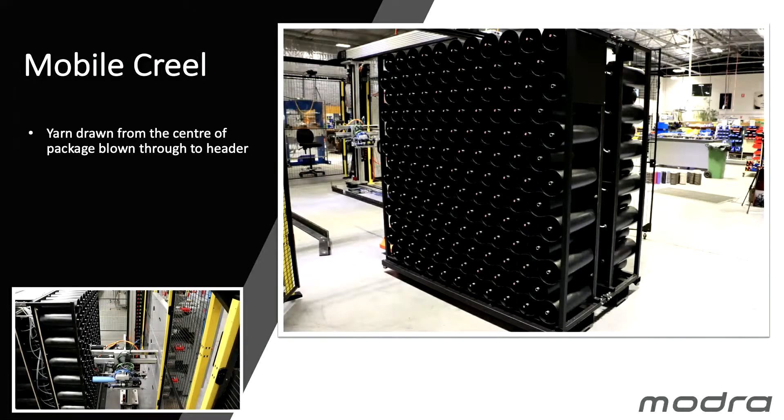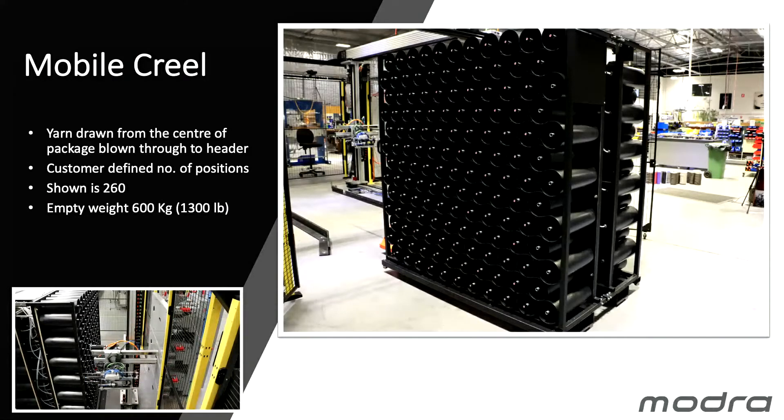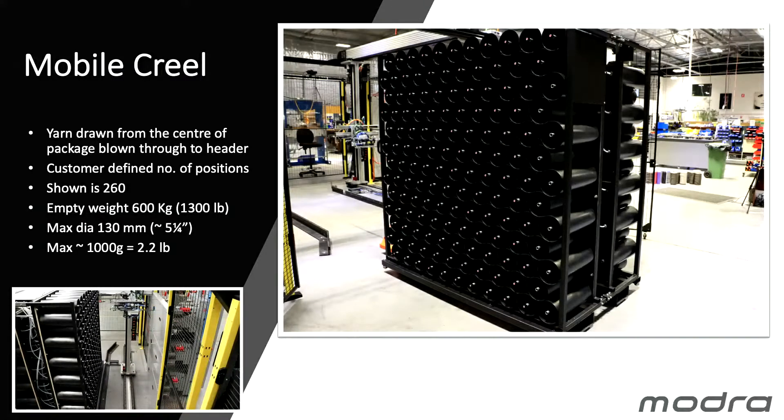Our mobile Creel is arranged so that the yarn is drawn from the centre of the package and blown through to a header. The customer can define the number of positions — what you see running in the machine now is 260, but we can go from 200 to 300 positions on this size Creel. The empty weight is 600 kilograms, maximum diameter of packages is around 130 millimetres, and with normal yarn on a loop pile tufted 10th gauge, our maximum weight per position is about 1000 grams.